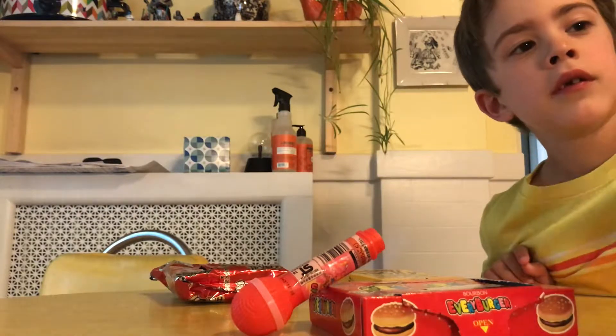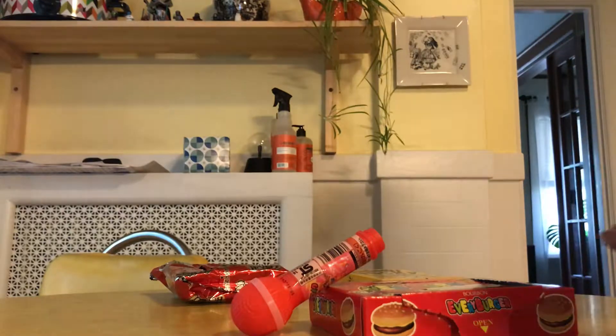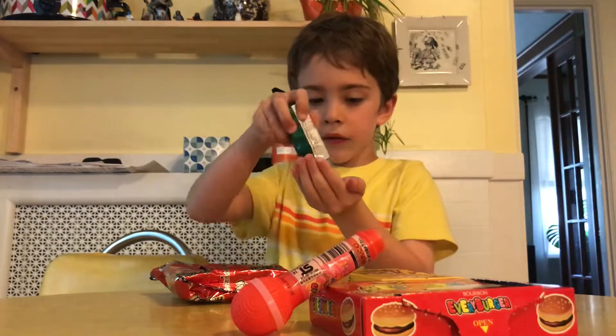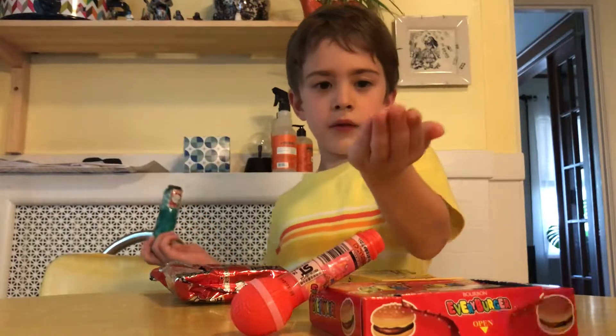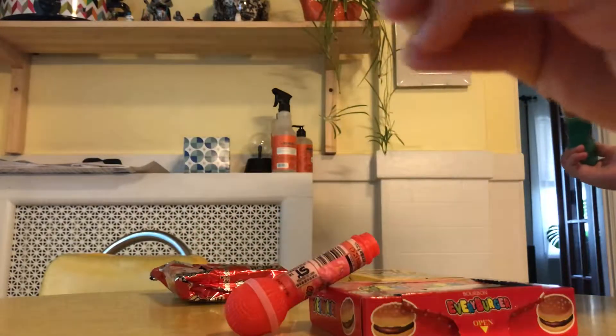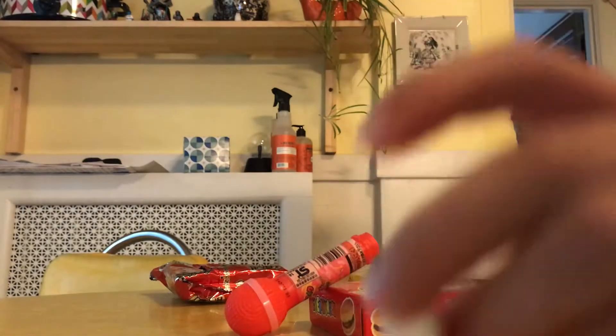Hold on. There it goes — okay, that's good. They look the same as the other things. Do they or no? Yeah, just a little bit. Show the camera what they look like. They're round on the ends. Just a little closer, bring it down a little bit. There you go.